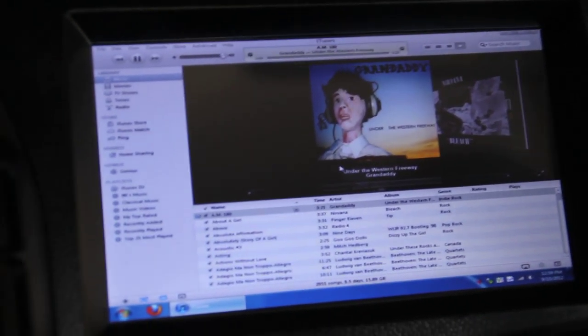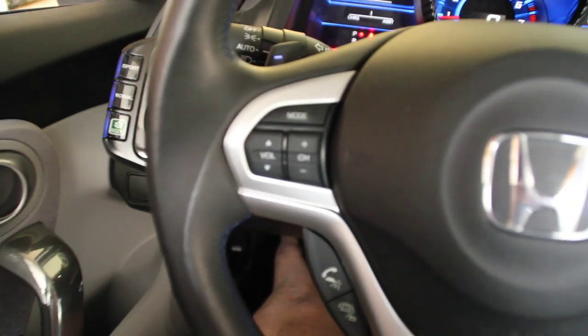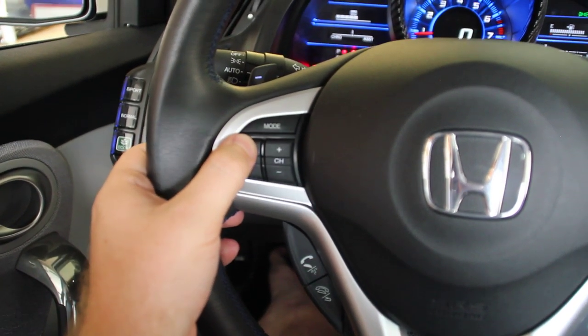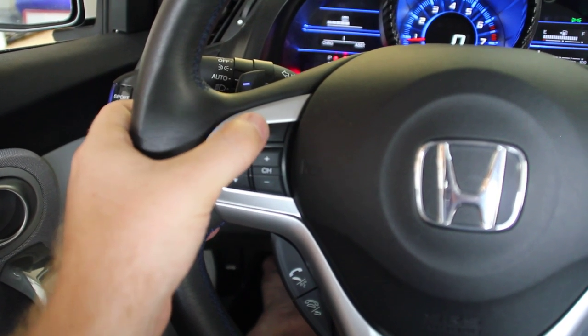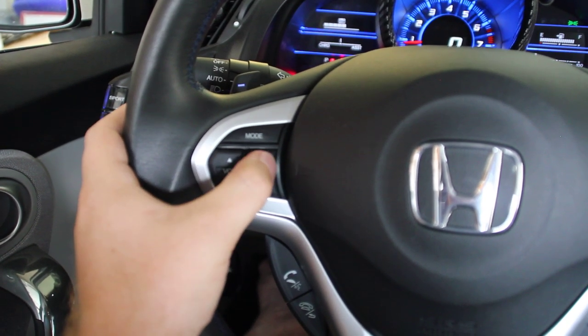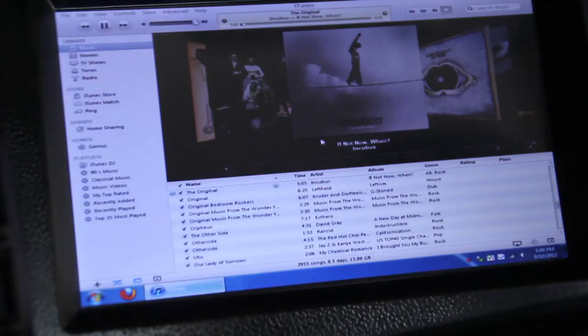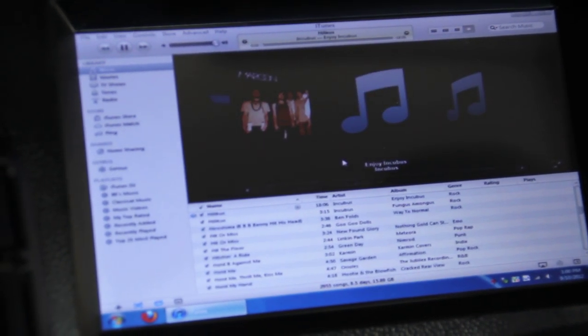I can hit my steering wheel controls here. This is play/pause, and that switches to the next and previous track. So that's how it works for now.